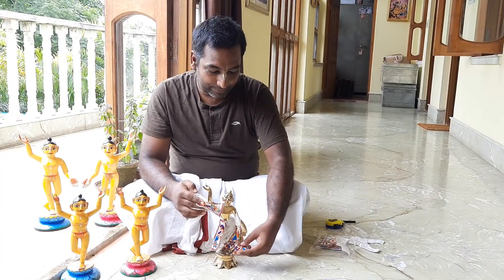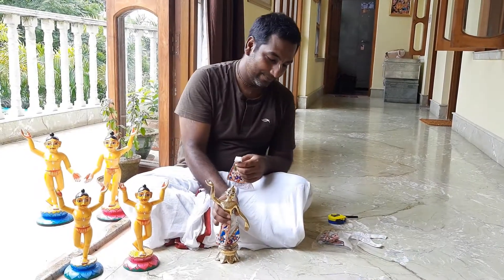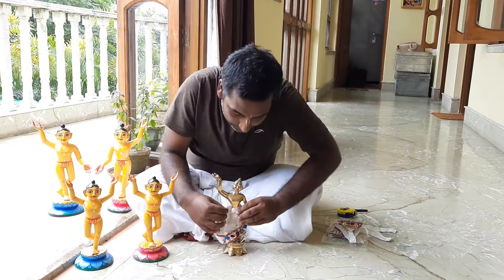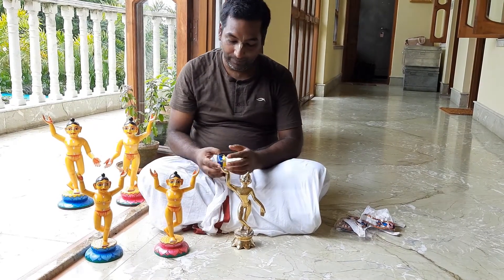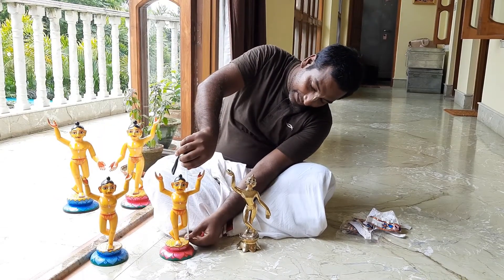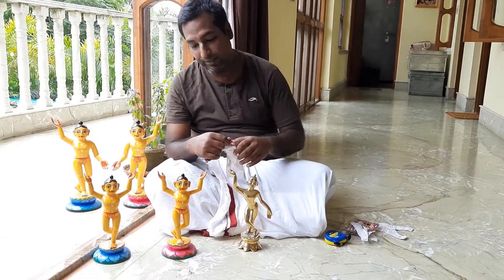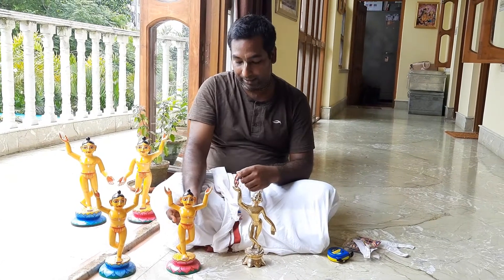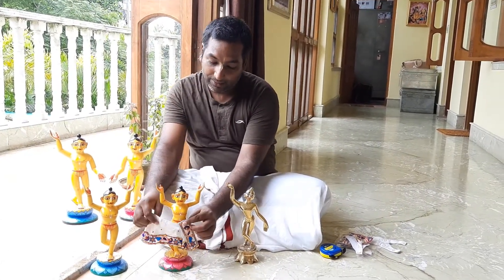Now we are going to try to fit the same clothes on a wooden deity and see what happens. If you see this wooden deity, this is a small deity. This one is also 4 and a half inches, but these clothes will not fit. Because wooden deities usually have a waist that is a little bit bigger. So if I try to fit this dress on this deity, it will become too small.